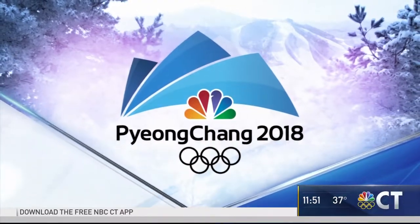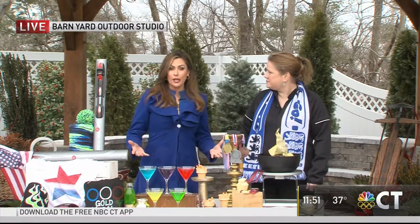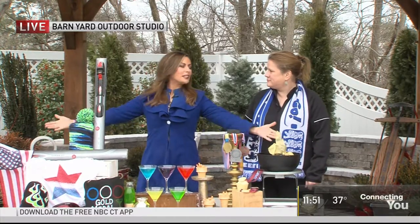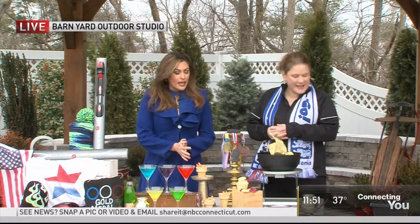Yes Caitlin, there is the music and here is the party. We are appropriately in a freezing cold barnyard outdoor studio because we're sort of channeling Pyeongchang in South Korea. Kia Martin sits in from Esther Occasions. She has brought an Olympic viewing party to us. Good morning. It is a little chilly but you know, like you said, it works.